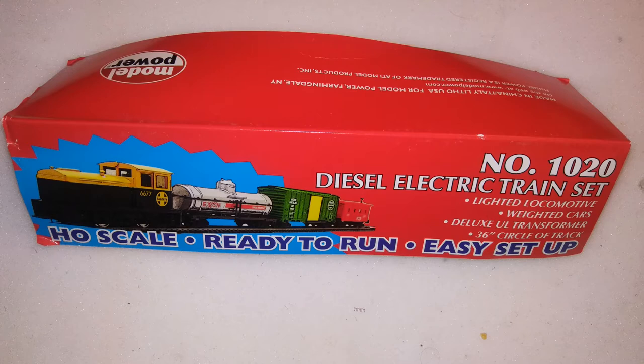Hello everybody, it's the Alco Diesel guy, and as you probably guessed by my intro, today's review we're going at the lower end — how to get started in model railroading very inexpensively. This is the Model Power train set number 1020.